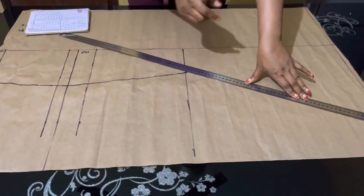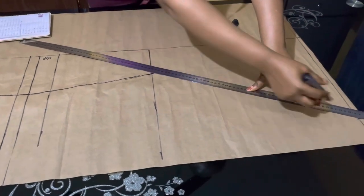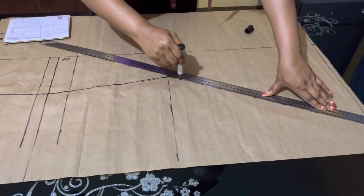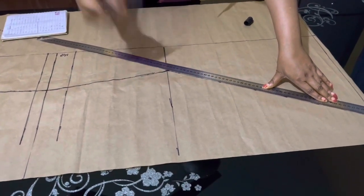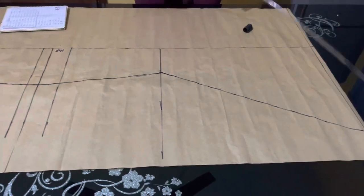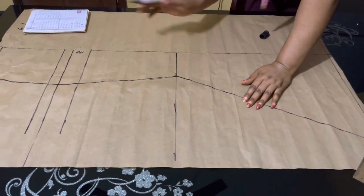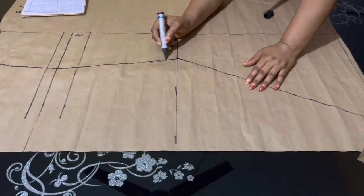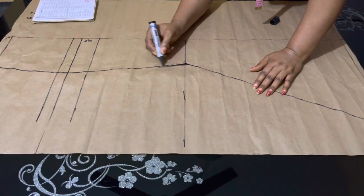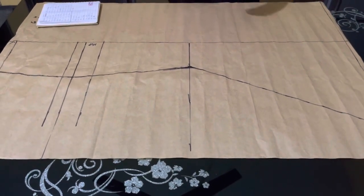You connect your ruler and join the line from the knee measurement point — which I minused two inches from the hip — to the flare point. We don't need a sharp edge here. There is no part of a woman's body that is sharp, so you need to blend the curve. Make sure you blend it so there is no sharp corner before you continue.